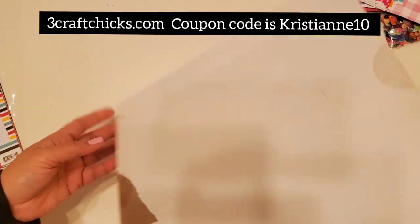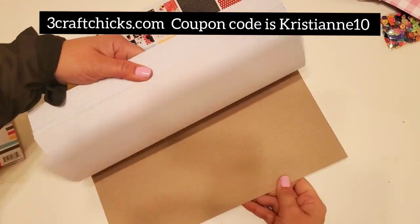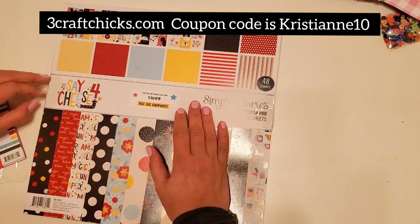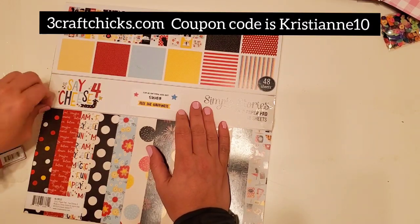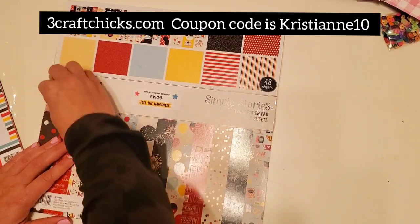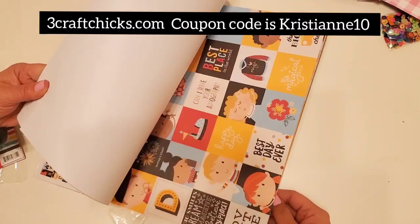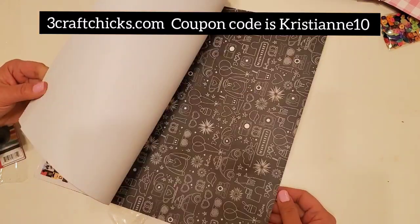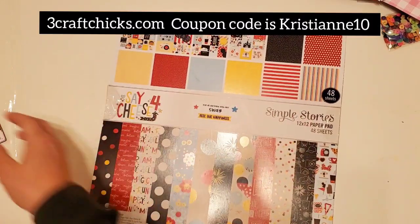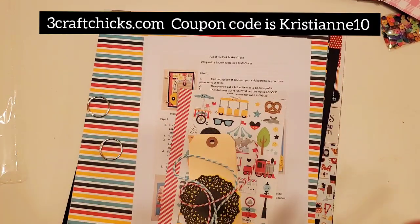Then you get an entire pack — unopened — of Simple Stories. This is 'Swag Feel the Happiness.' They're giving this to you because they just want you to have an amazing time at the retreat. Michelle and Lauren are very generous with their craft supplies, and that's why it's always sold out. Don't forget to go to threecraftchicks.com and sign up — there's another retreat for National Scrapbook Day in April. This is such a cute collection, also perfect for Disney. This is all part of your kickoff box, given to you by Michelle and Lauren.